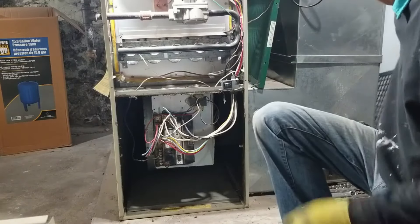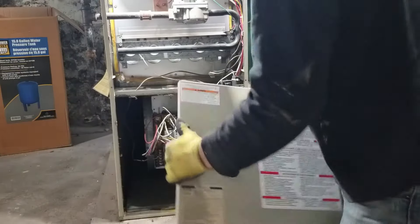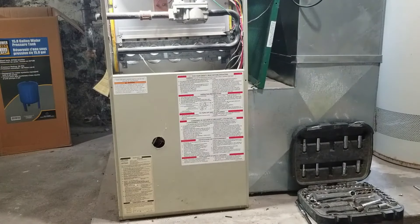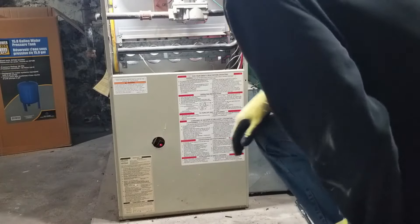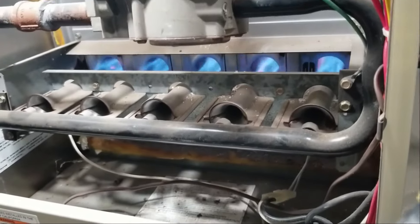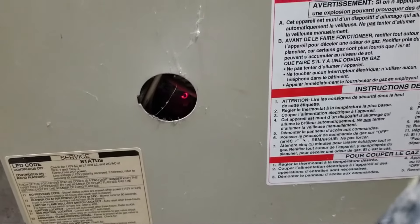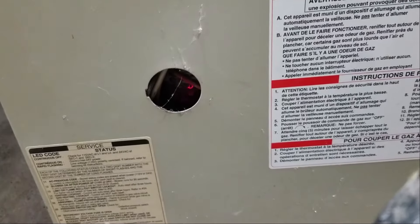We've got everything in there. Let's slide the furnace filter back in. Okay, let's see if this is gonna work — turn it back on. We've got fire! We got a full flame going here. We're gonna look through this hole — you can see the light, which tells you that everything's connected down there. If that light is flashing for any reason, you need to diagnose what the flash pattern means.